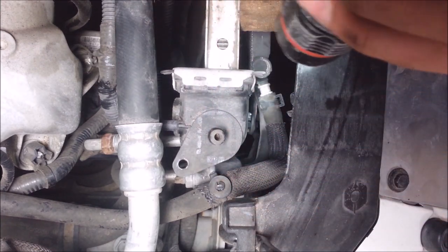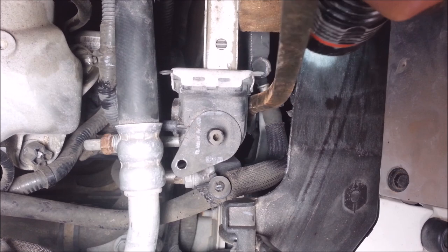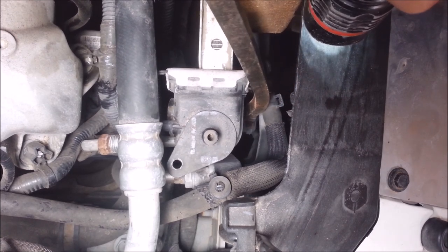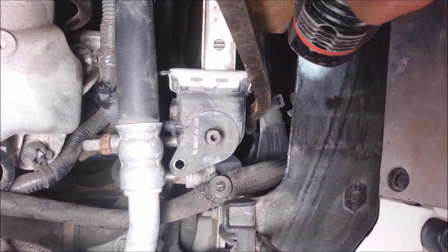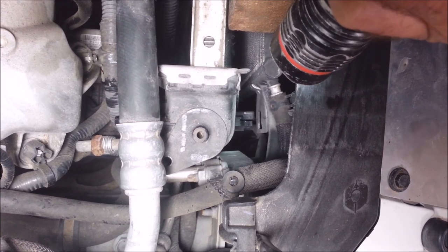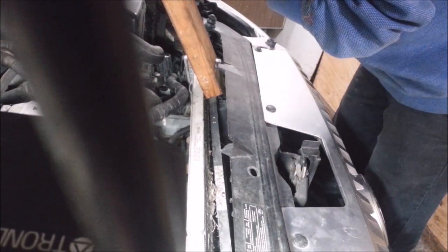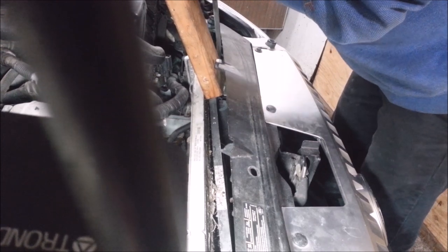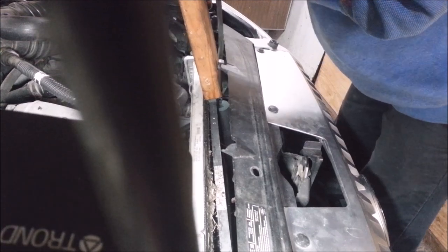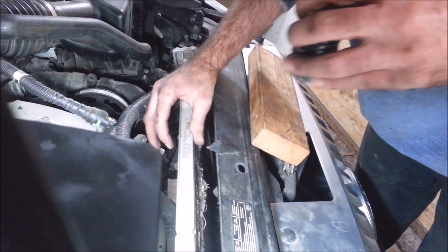There are little tabs back in here holding the AC condenser and the transmission cooler onto the radiator. Now I'm just gonna get a pry bar in here and break those things out of there — just give them a snap. Do the same to this side. There — I got them.